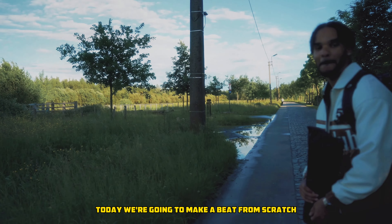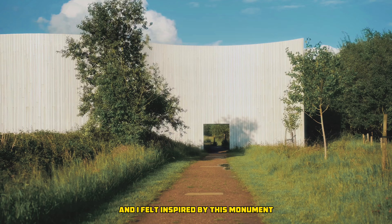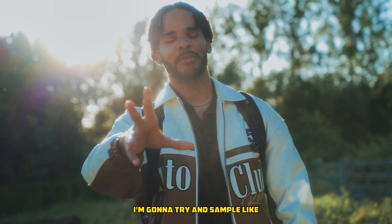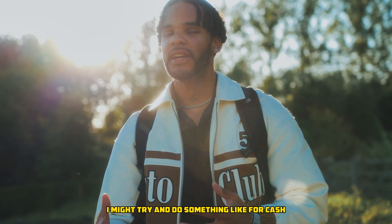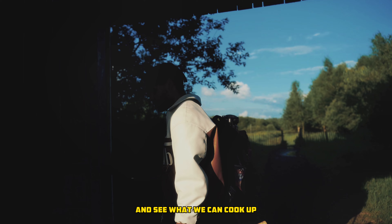What's good guys, today we're going to make a beat from scratch. We're walking outside in the open and I felt inspired by this monument right behind us. We're going to try and sample like two songs and incorporate that inside of a beat. I might try and do something like for Cash Cobane or something, but let's just head over there and see what we can cook up.